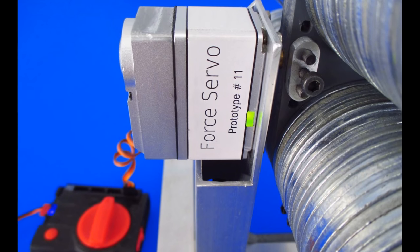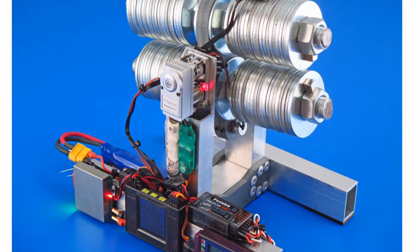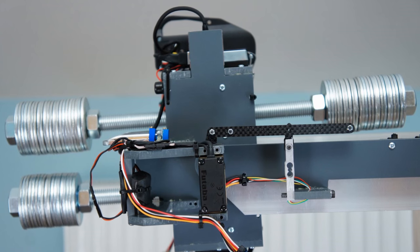Here are some prototypes created recently. We have tested different resilient members, different force sensors, and different controllers. Special stands were created for testing and tuning.